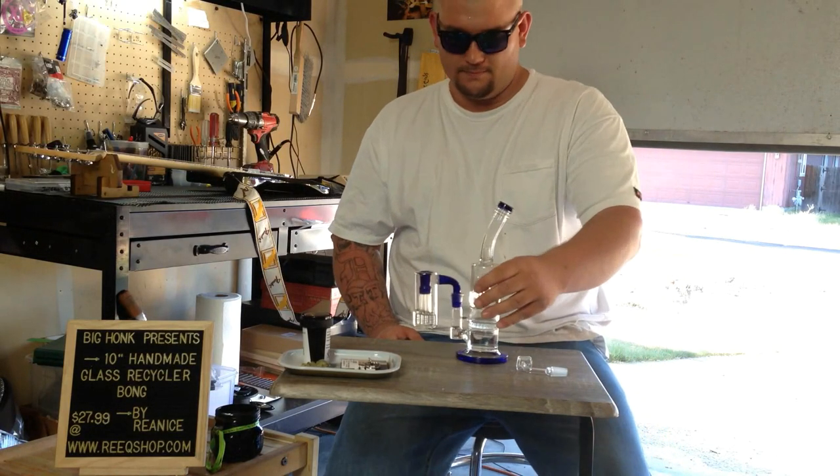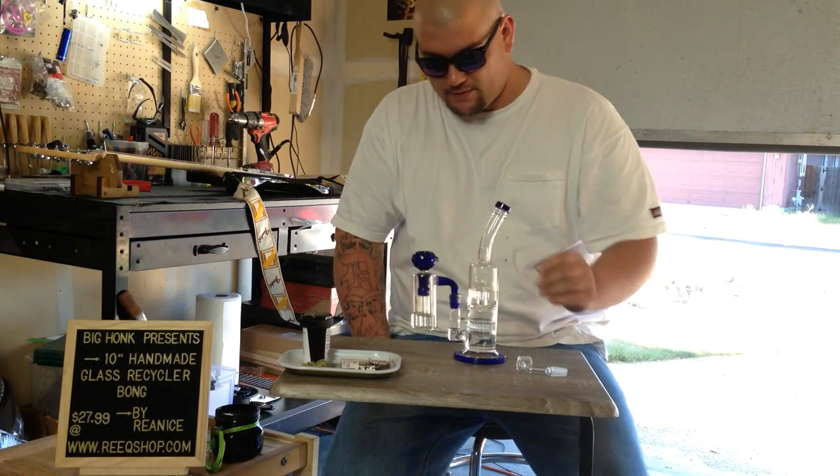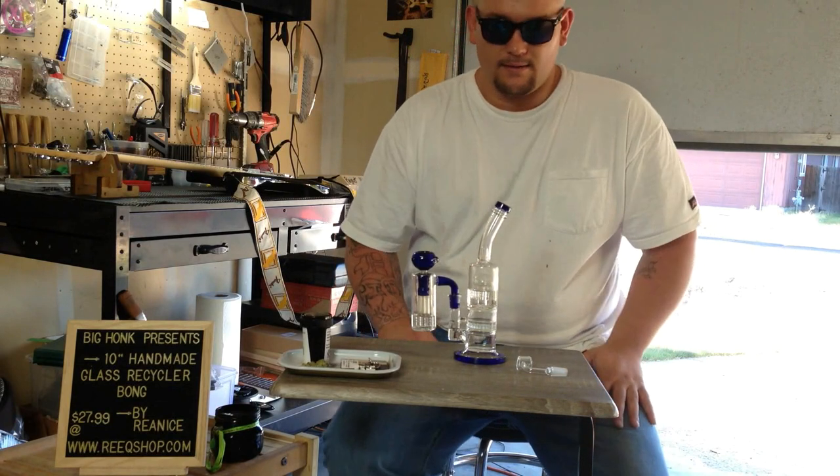Very smooth, very smooth. I just can't believe the construction of these bongs for the price — it's absolutely unheard of.